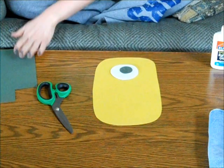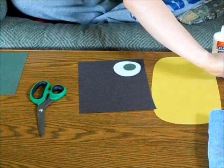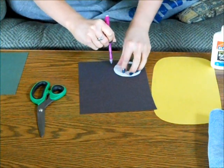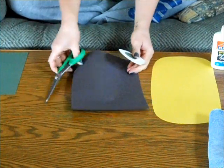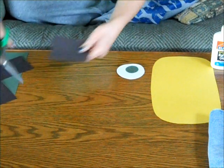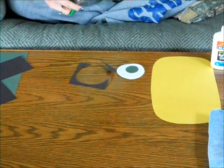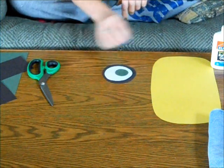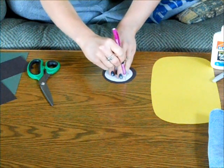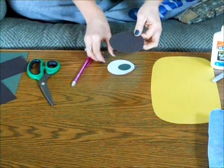That is what the first step may look like. Next, you will take your black paper. Laying the white circle on the black, you will make an estimated circle around it. If you want, you can find a similar sized circle and trace it so that your circle is perfect. Cut that out. Once again, you will need to cut out your circle. Now you are going to want to trace your circle so that you know about how big it is.